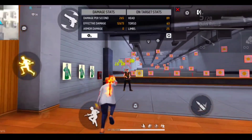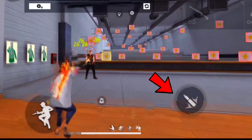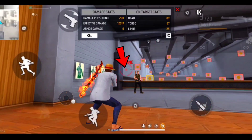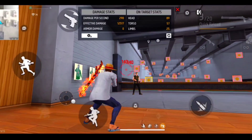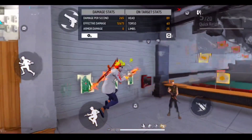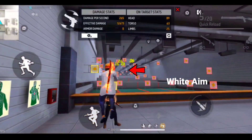My second shot is the body shot. You will have to use the body shot — it's simple. Before, you had to use the red aim, but now you will not use the red aim. If you want to use the red aim, then you will have to use the rotation rack. Instead, use the body shot with the white aim. Now I will use the rotation rack.